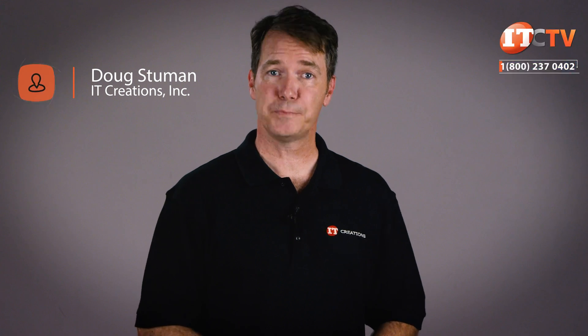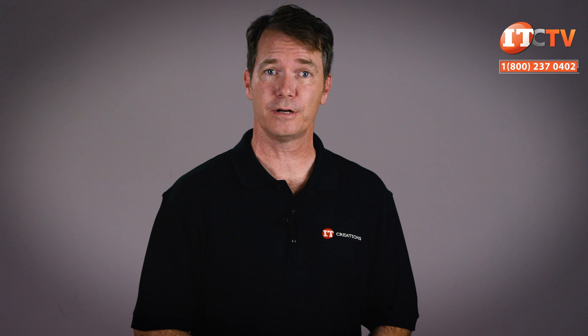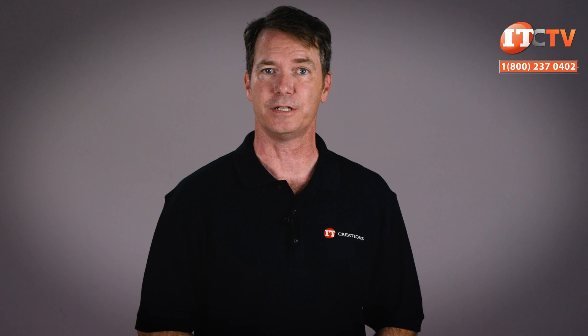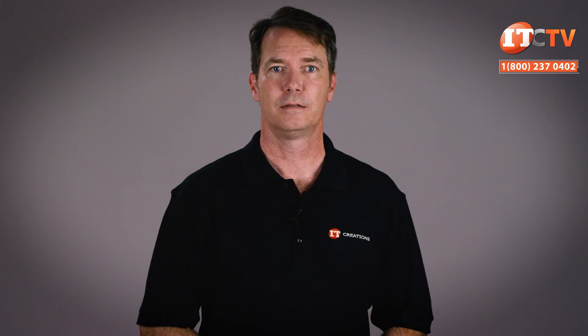Hi there, Doug Stumann with IT Creations with HP's new line of entry-level workstations specifically designed for architects, engineers, product designers, and creative professionals. HP gave us the lowdown last week on four new workstations: the Z2 Mini, the HP Z2 Small Form Factor, the HP Z2 Tower, and the HP Elite Desk 800 Workstation Edition. These are all entry-level fourth generation workstations that offer plenty of power for professionals to get the job done. Let's take a look.